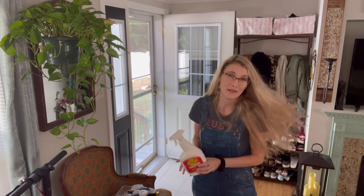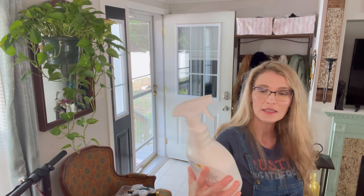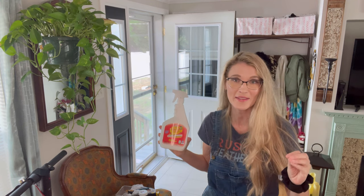The first step to painting your front door is prepping it. Like any project — I normally restore antique furniture on this channel — I am the biggest advocate for prepping. Don't just start painting your front door without prepping it first. I'm going to clean my front door using Crud Cutter, a concentrated cleaner-degreaser stain remover. You're going to see me do that in a time-lapse and get all the gunk and nastiness off.